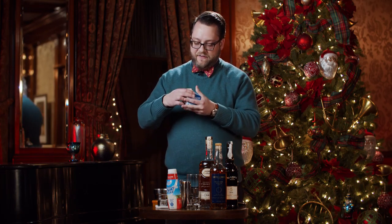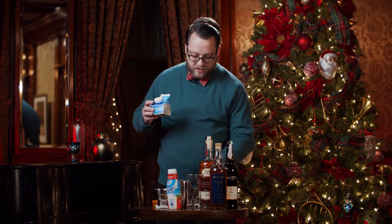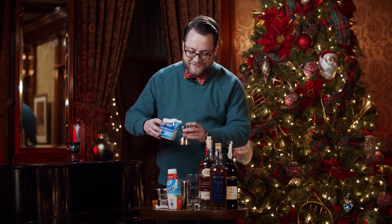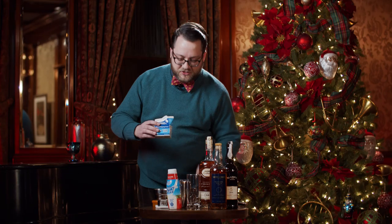Adding about half an ounce of cream just gives it a little bit more body. And you'll notice that even though we're adding cream, it's just a half ounce — not a lot — so it's not the same as some of the store-bought stuff that's really just too thick.